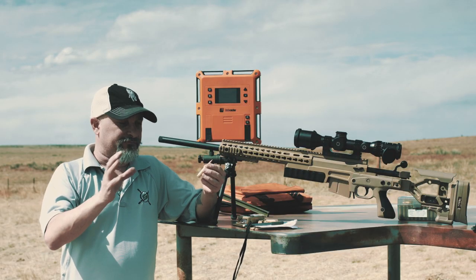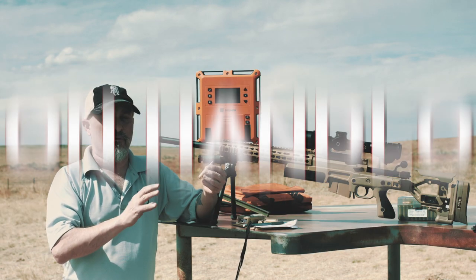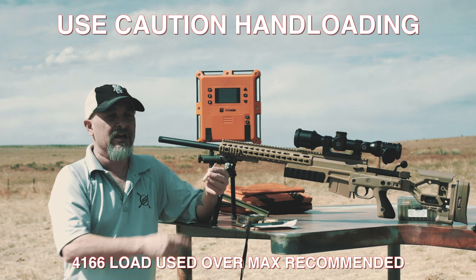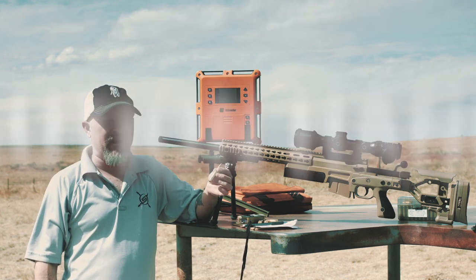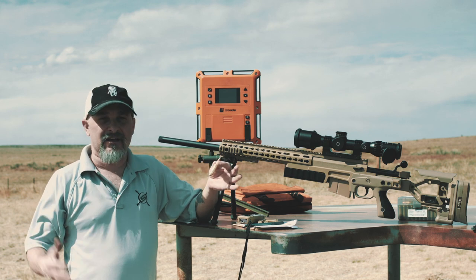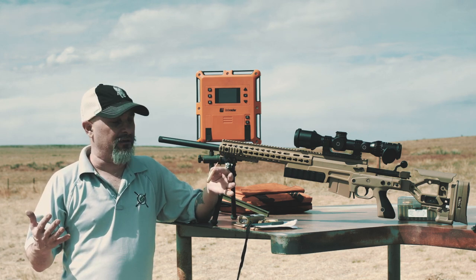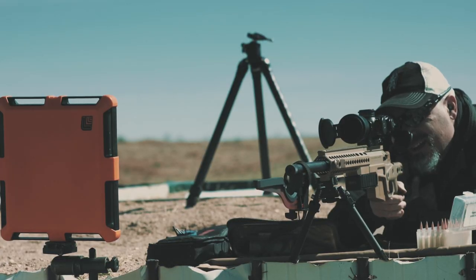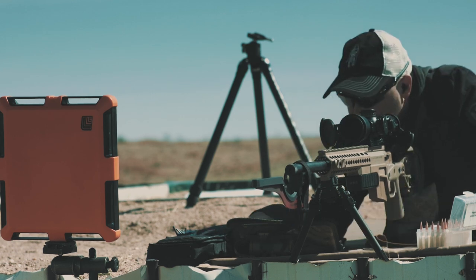43 grains of Varget gave us 50 more feet per second compared to the 41.66 we used — loaded here at 41.5 grains. On a warmer day with direct sunlight, it was a little hot. However, the 43 grains of Varget had no pressure signs, no issues — just a really good load, just not near as accurate.